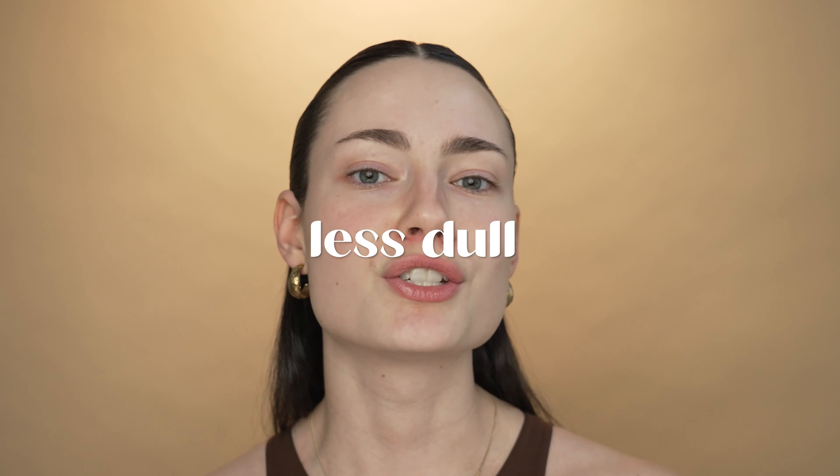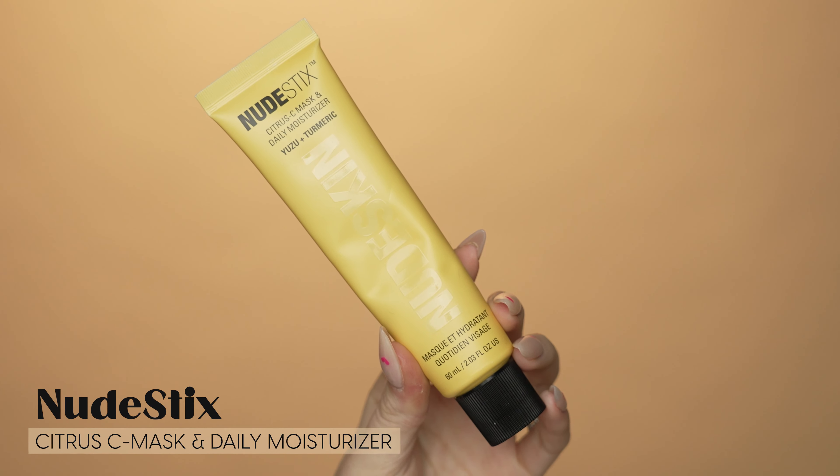Jumping right into the tutorial, I have two words for you: skin care. You're going to want to do skincare because obviously we are not putting a whole lot on our face to make it look good, so we've got to have skincare to make it look good. Skincare is a crucial step, especially with this kind of look. Skincare makes a big difference in how your skin looks — it makes it look less dull, more glowy, just fresh and healthy. I'm going to start with my Nude Stick Citrus Sea Mask and daily moisturizer. Since we're not wearing foundation, we want our base to look extra good and flawless. This moisturizer in particular is quite brightening and makes my skin look really juicy and fresh.